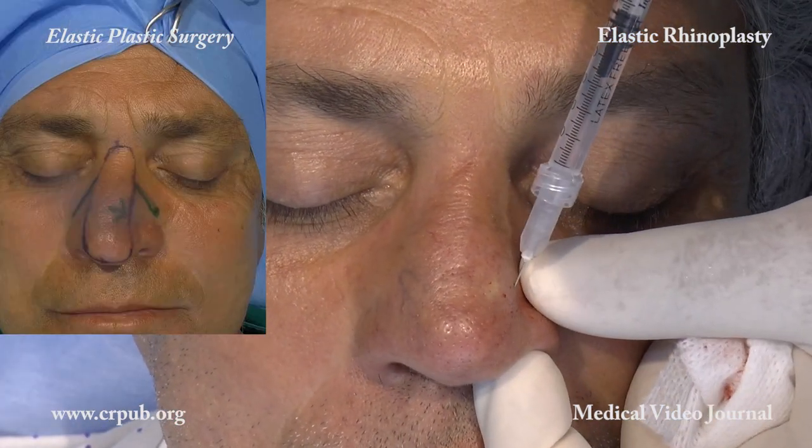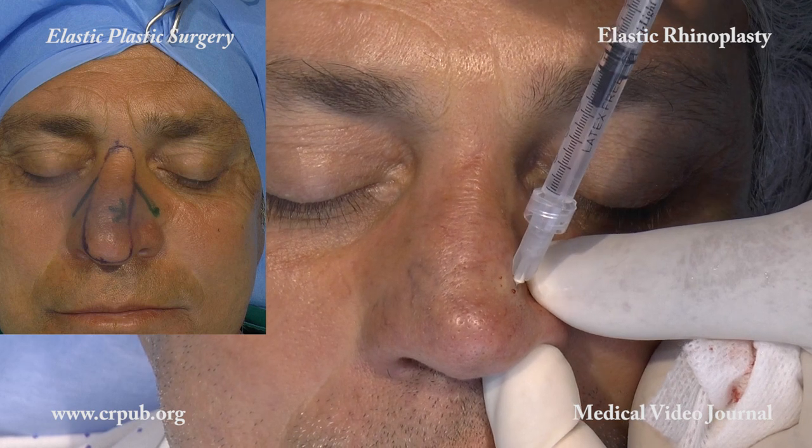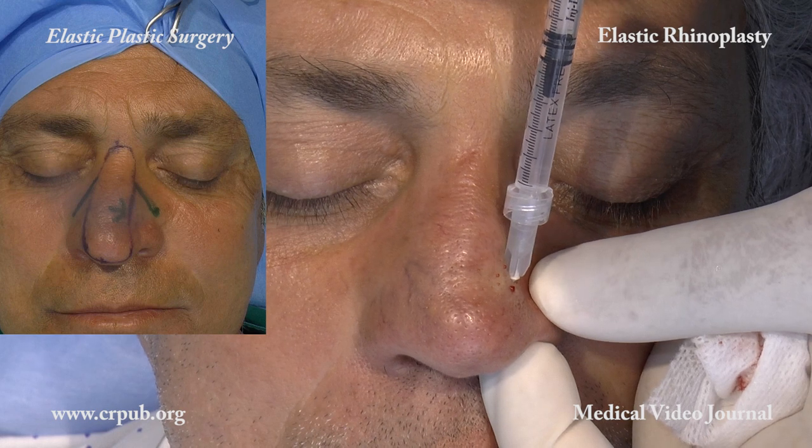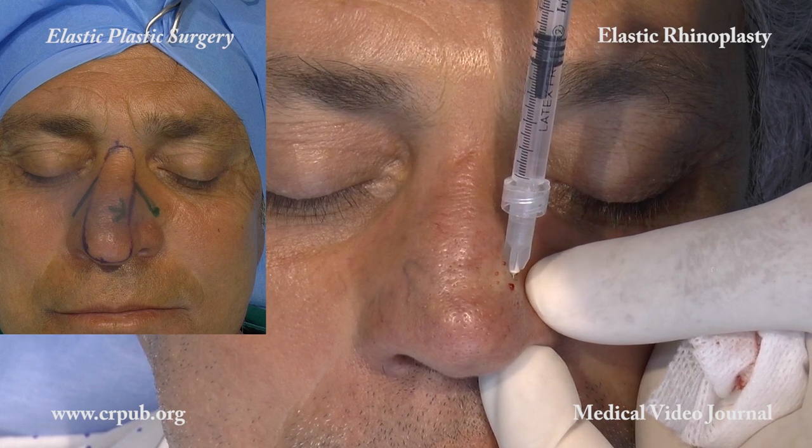After about 2 months, rhino filling is carried out for the aesthetic correction of the deviation of the nose, which has already been improved by lifting the tip.